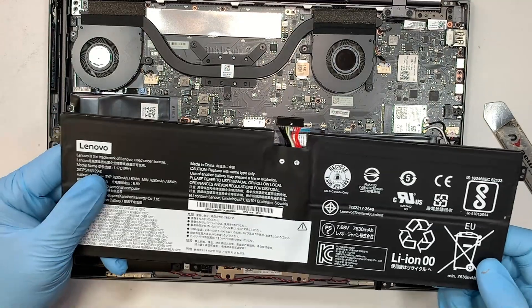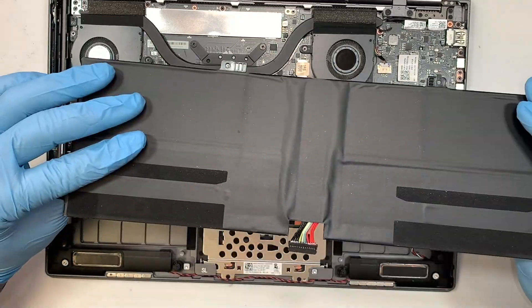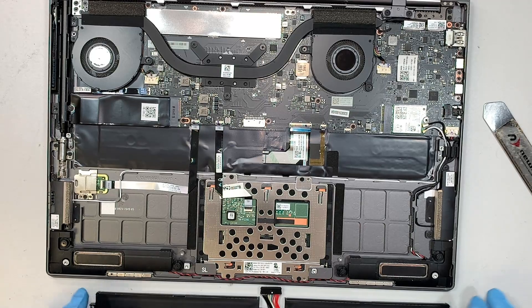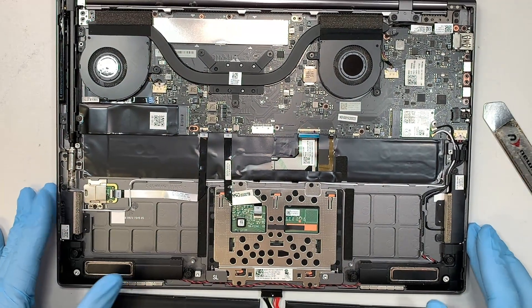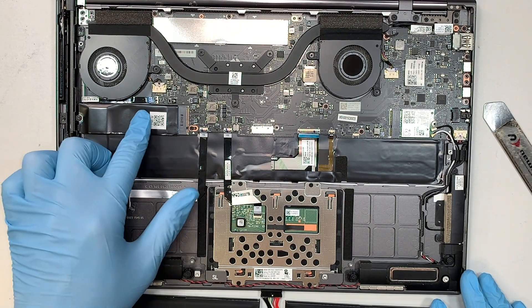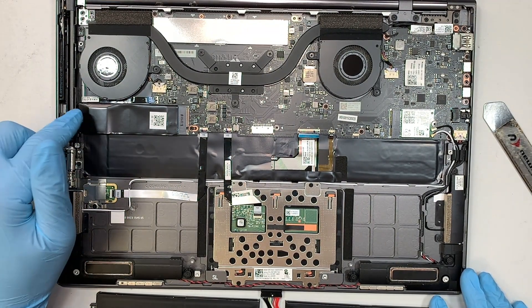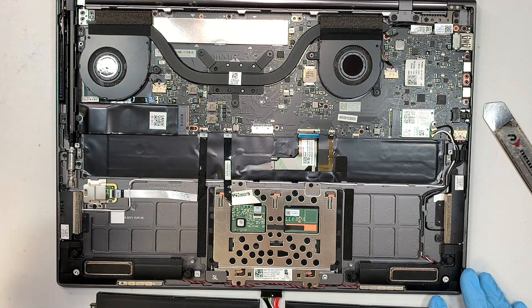You just disconnected the battery. Now this is the entire computer. I did make a separate video on how to change out the M.2 — it's very straightforward: remove the screw and just swap it out.